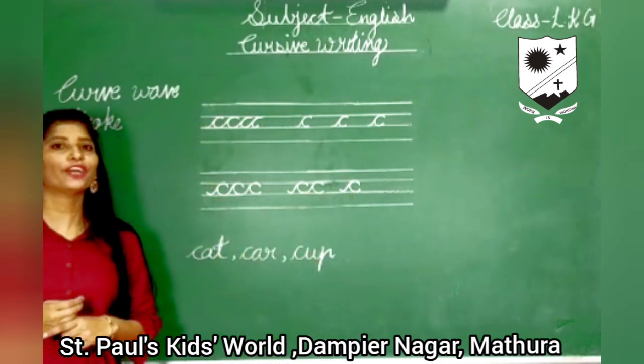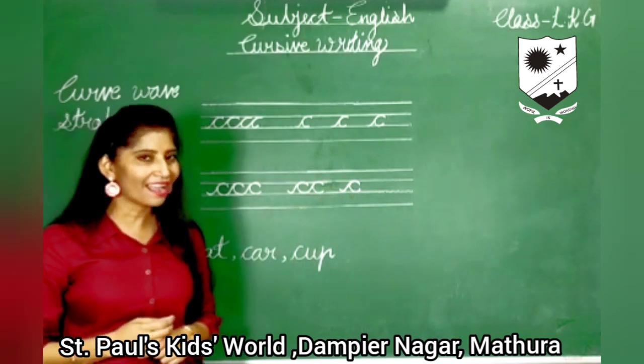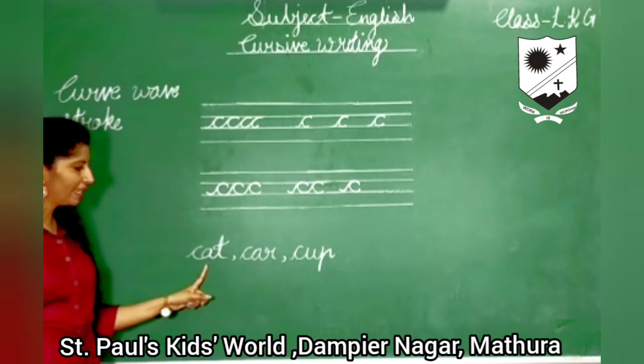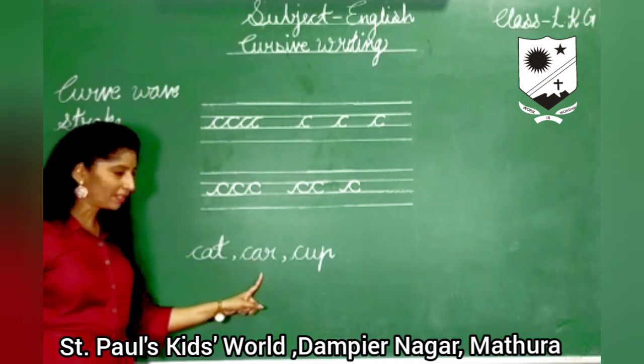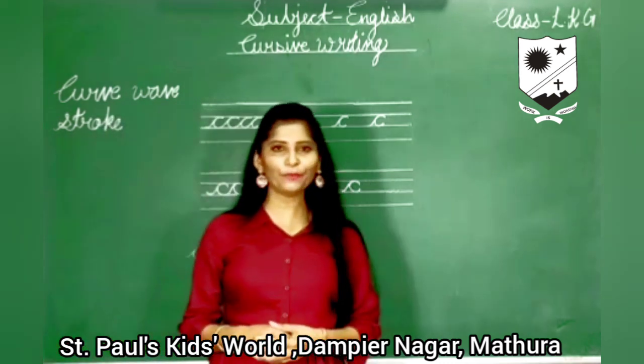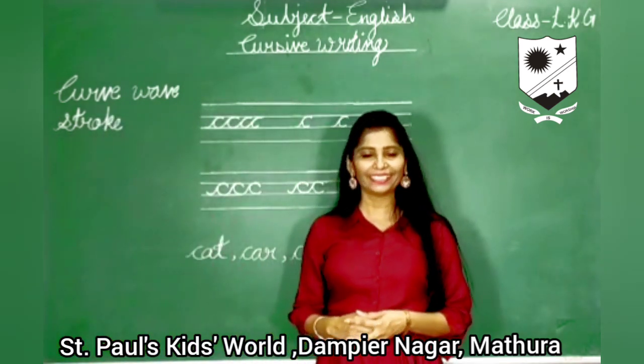The phonic sound of C is cup. C for cat. C for cup. I hope you all understood. Thank you.